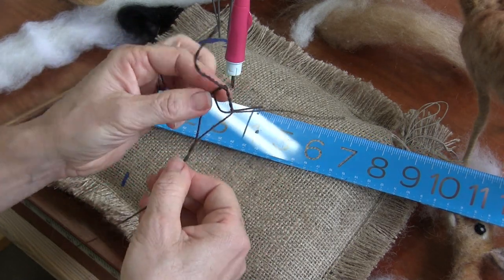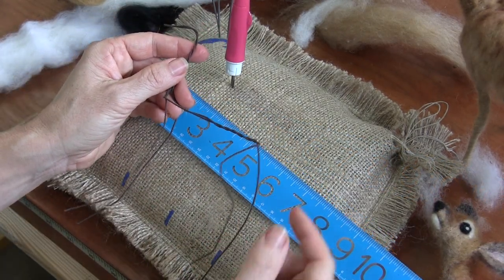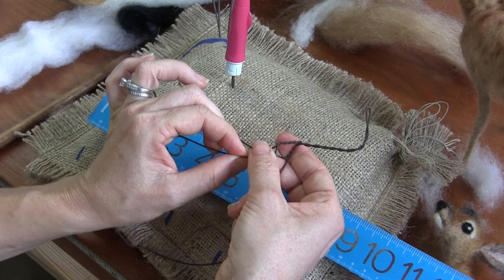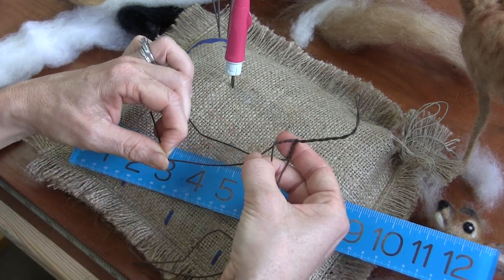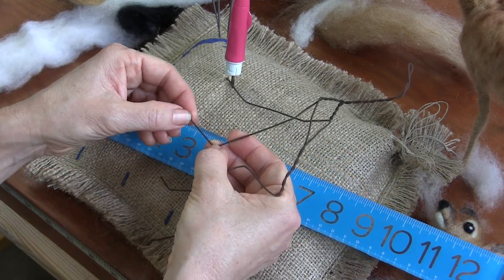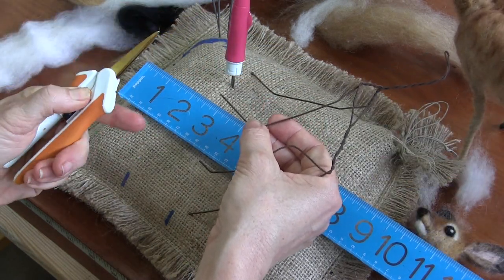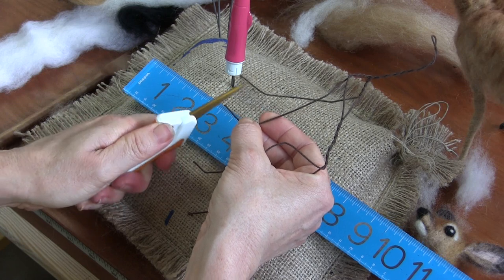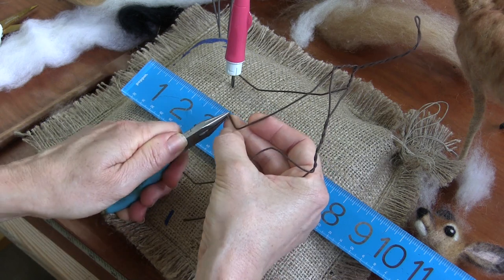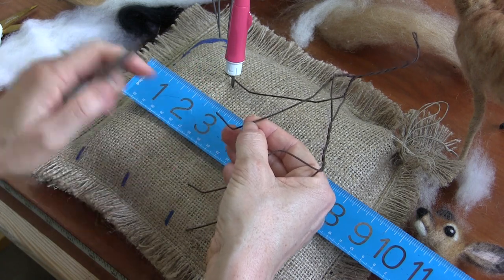We're going to use all the wire pretty much on the back legs, but we'll probably have to cut a little bit off the front legs. You want an elbow at one inch, and then a pastern two and a half inches from that, and then their little foot. So this is quite a bit to fold back, so I'm going to cut it off — cut about a half an inch off here, left-handed, mind you. And then we want their foot to be about three-quarters of an inch from that pastern.